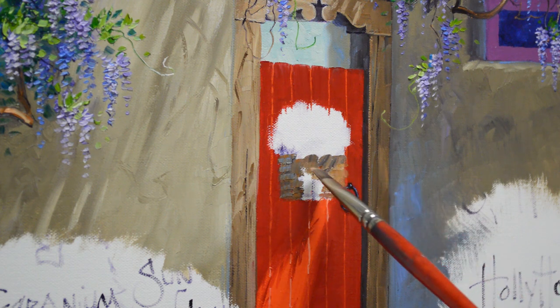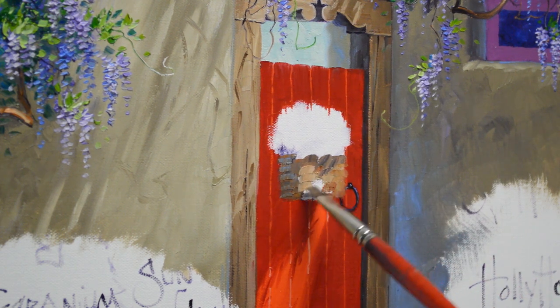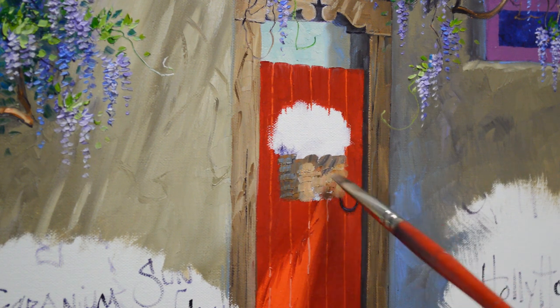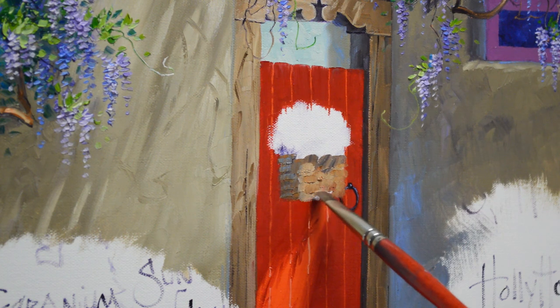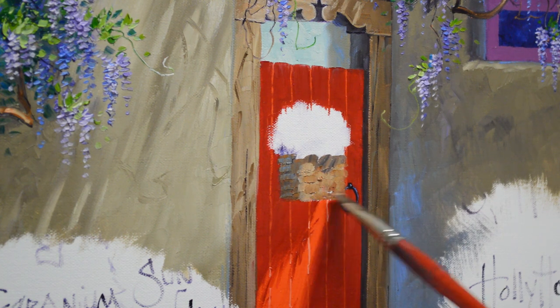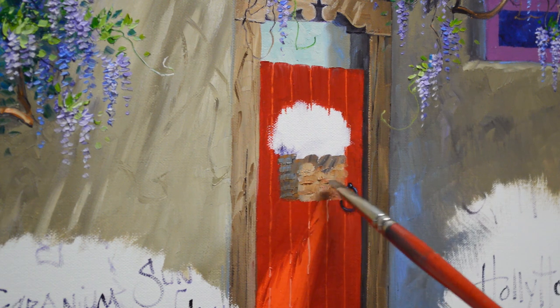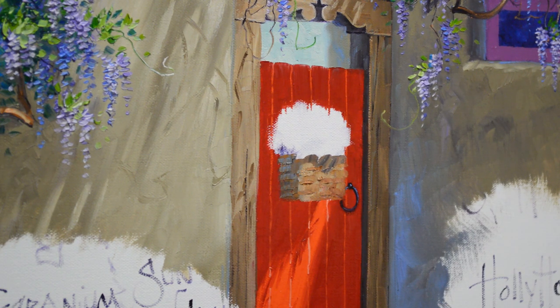Now I come back with my lighter color. I use different proportions of that mixture to make different shades.